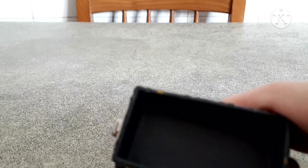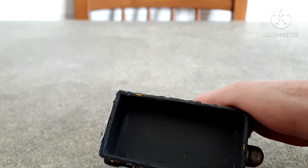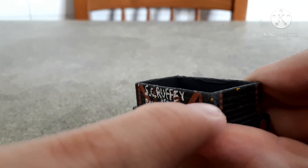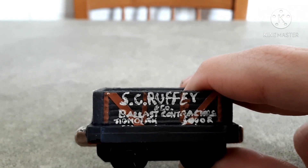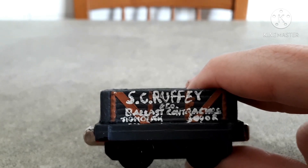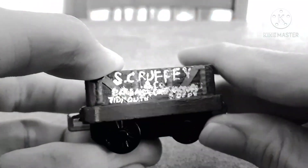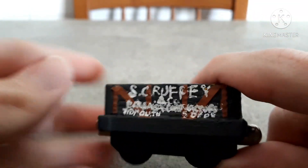I used one of those Take-Along generic trucks that came in destinations or sets — painted either yellow, blue, or sometimes orange. In my case it's a yellow one, and you can see some yellow paint here and here. I painted the lettering 'Scruffy & Co. Ballast Contractor, Stimmed Sodor.' I used a correction fluid pen, like the ones you use at school. This side looks decent, however this other side looks totally horrible.